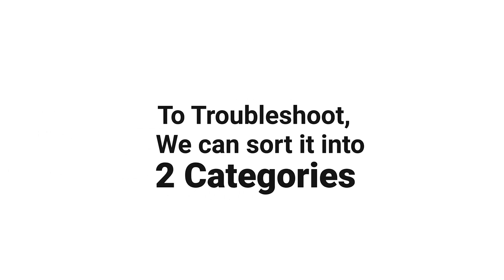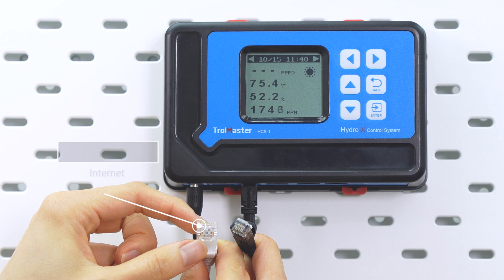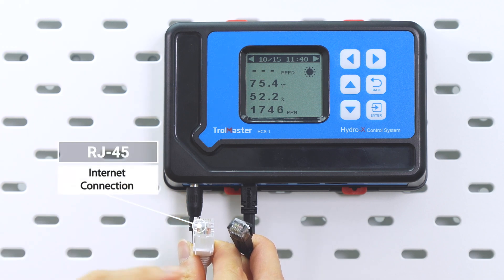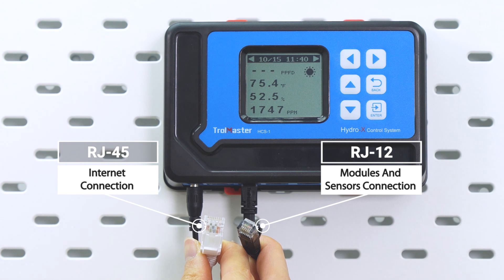To troubleshoot, we can break it into two categories. If you're using wired internet, make sure to use an RJ45 cable for the internet connection. The RJ12 cable from Tromaster is only for connecting with Tromaster devices.